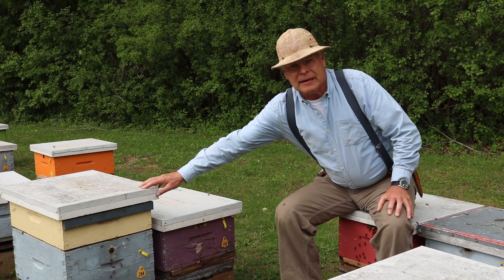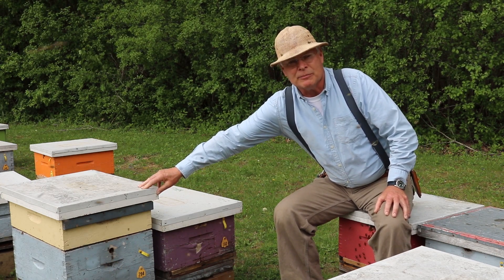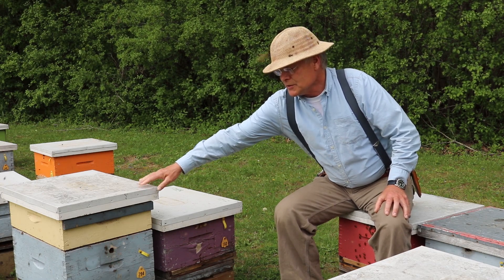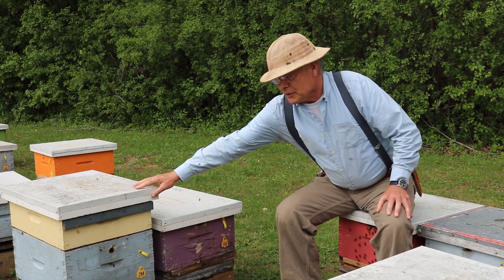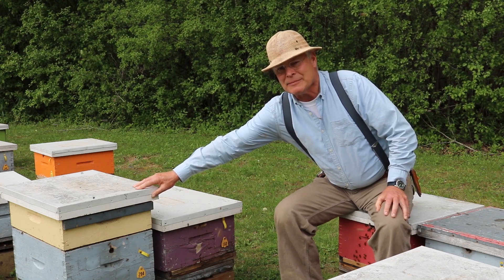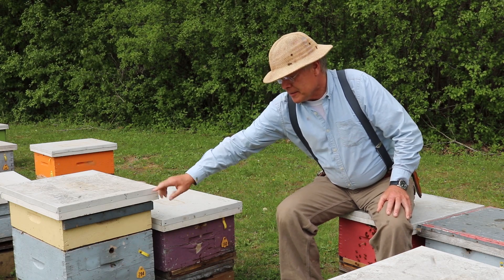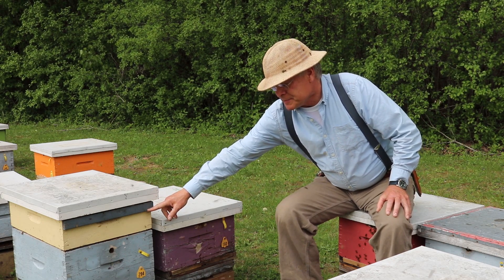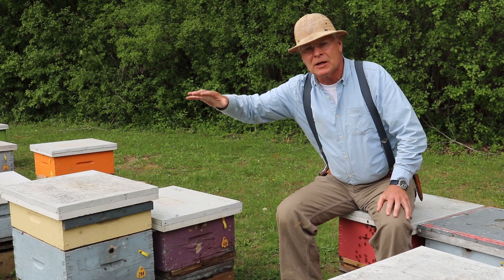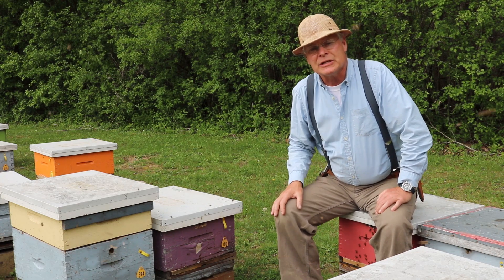This colony had eight frames of bees in it and about six frames of brood. It was ready for a super, so we've added that on there. That super not only provides space for honey, but more importantly, this time of year — we're in late May right now — it gives space for the expanding population of bees to move up into and relieve congestion.